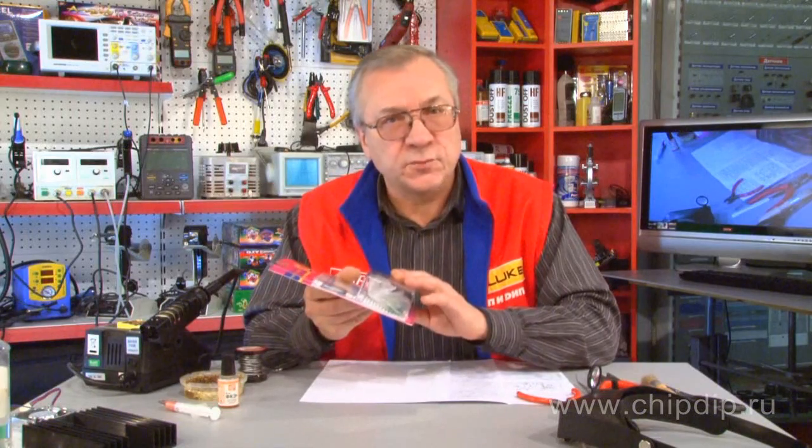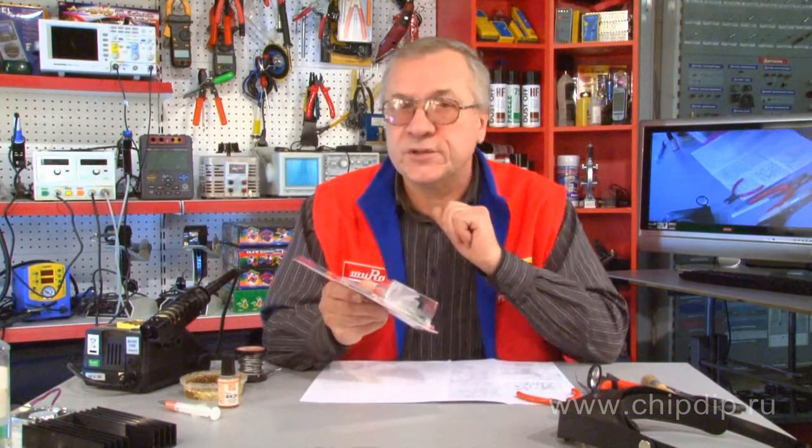In order to assemble an amplifier on your own, we recommend using a ready-to-use kit. In addition to all required components, such a kit also includes a ready-to-use printed board. If you consider the money required to buy all components and the time to etch the printed board, you will find that a ready-to-use unsoldered kit is much more economically advantageous.